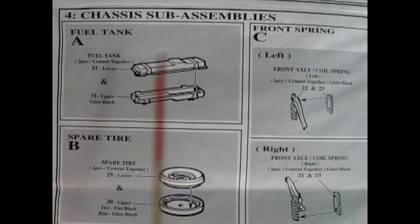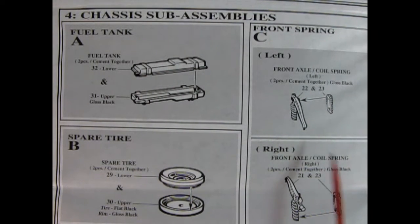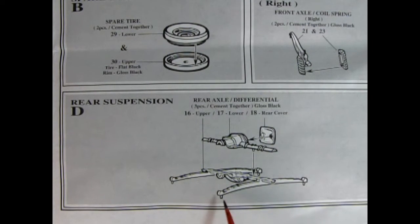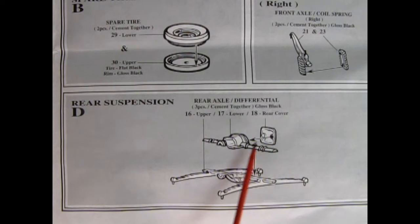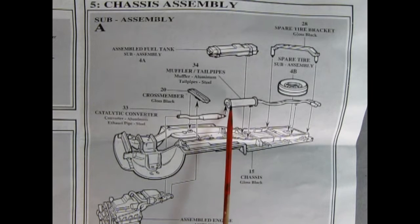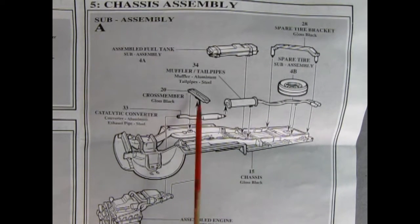Here we get some chassis sub-assemblies. Right there is a two-piece fuel tank, which is really cool. Then we have our left and right front axle coil springs — one half and the other half, so you glue those together. We've got our spare tire, and there's our rear suspension. Here you've got one half of the differential with the springs molded in place, then the top of the differential drops down, and then there's a cover in the back. The spare tire bracket — the spare tire gets glued on first, and then we've got our crossmember.